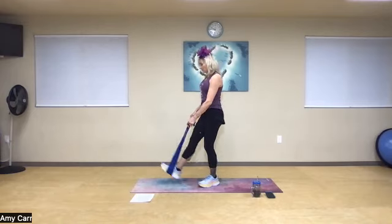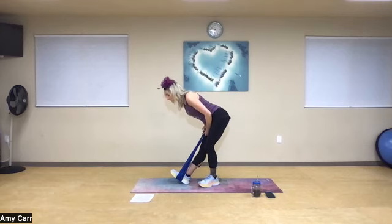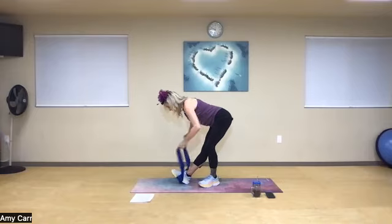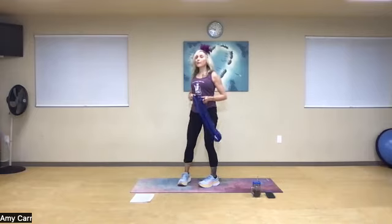Very good. That leg was harder for me today — sometimes our balance is really good, and other days it's not. Take a deep breath in, drive the chin towards the knee, towards the heel, lengthen the spine. Fantastic. Let's remove the band.